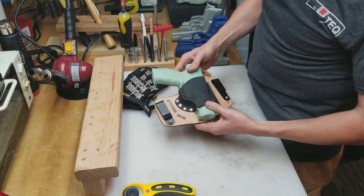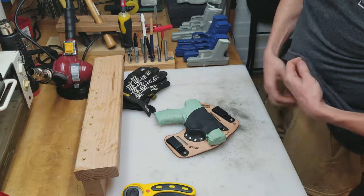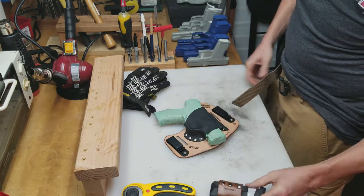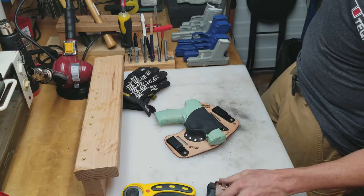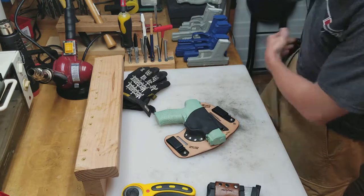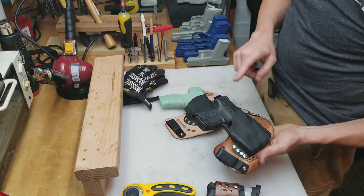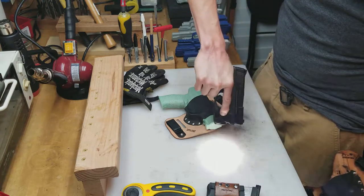I'm going to wear it both ways just to show you the difference. Let me take off my gear first. This is my H mag holder that I carry every day — that was actually the first prototype. And then this is my normal carry rig: an IWB micro holster with a Smith & Wesson Shield and a TLR6 weapon light laser.